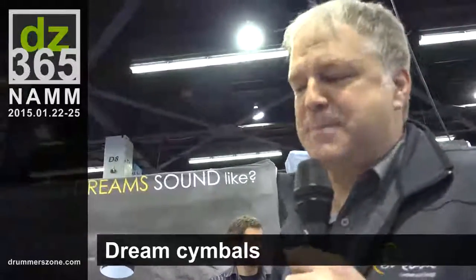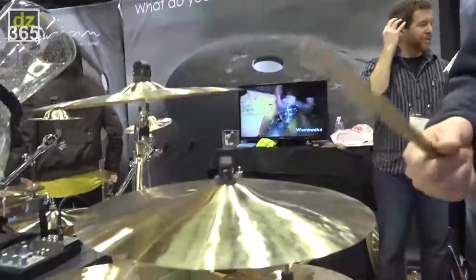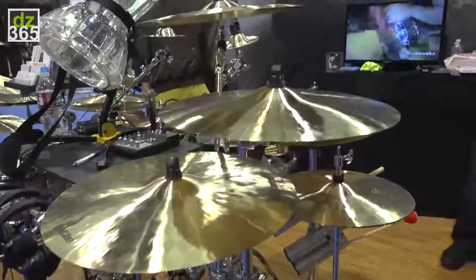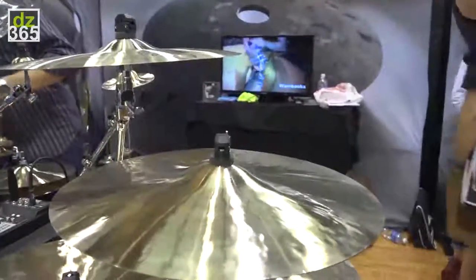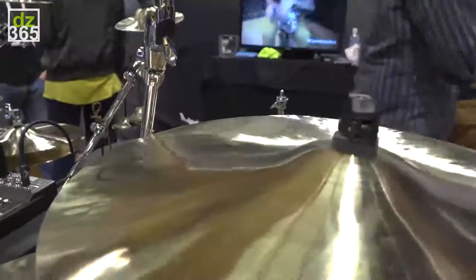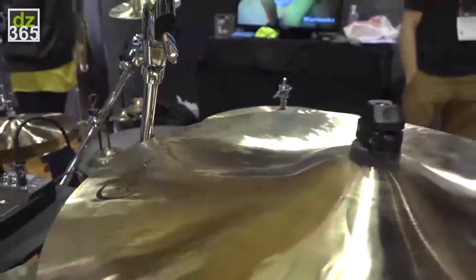We've introduced the Ignition Series pack. This came out in 2014 as a 14, 16, 20 — fully B20, hand-hammered cast cymbal pack that mapped out for about $370. That makes it probably the world's first cast cymbal pack at that price point, so that now when you have a new drummer, a beginning drummer, they can start on cymbals that are actually musical instruments, designed to be something they can live with and play for their entire career.